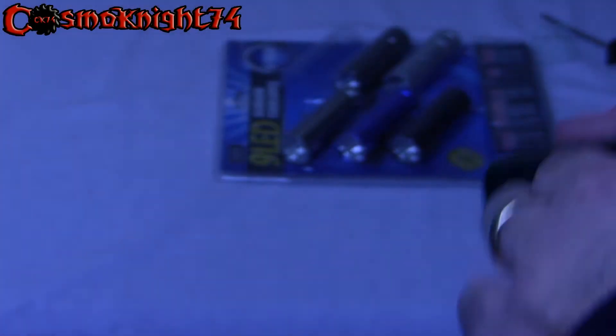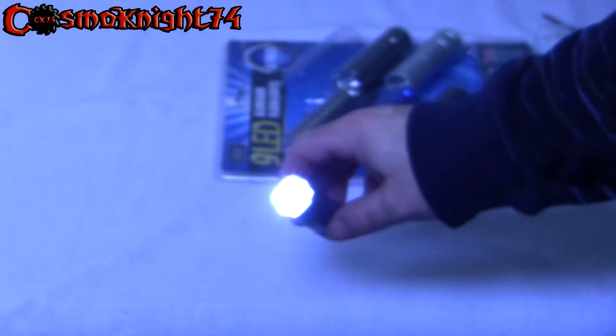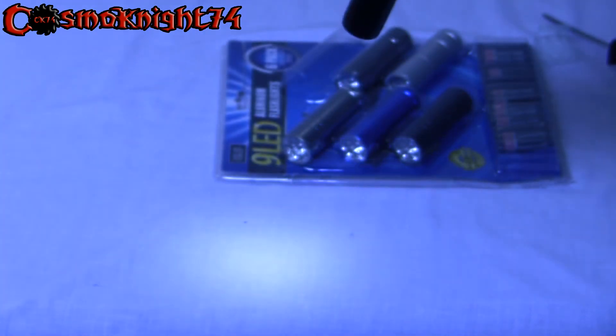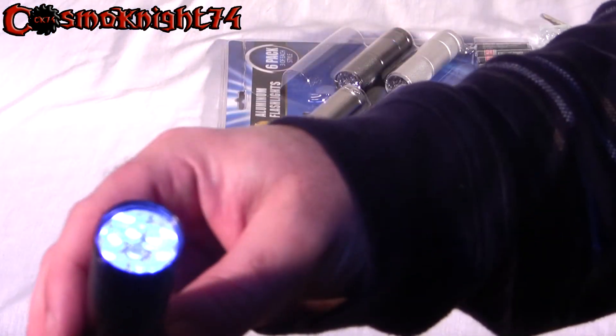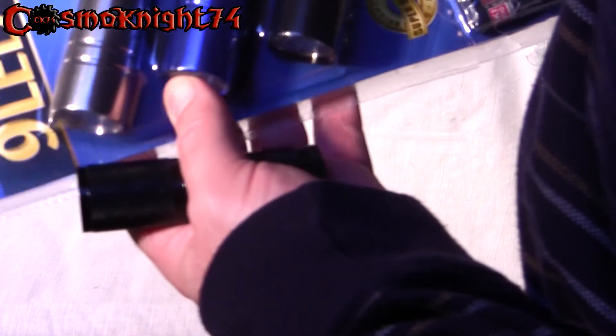It's daylight right now, but let's turn out some lights. And there you have it — it comes with six flashlights. There's black, silver, chrome, and blue-black.